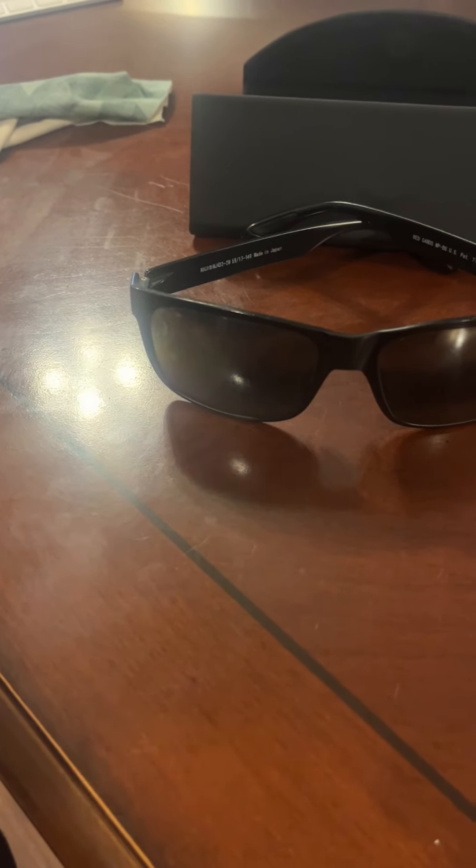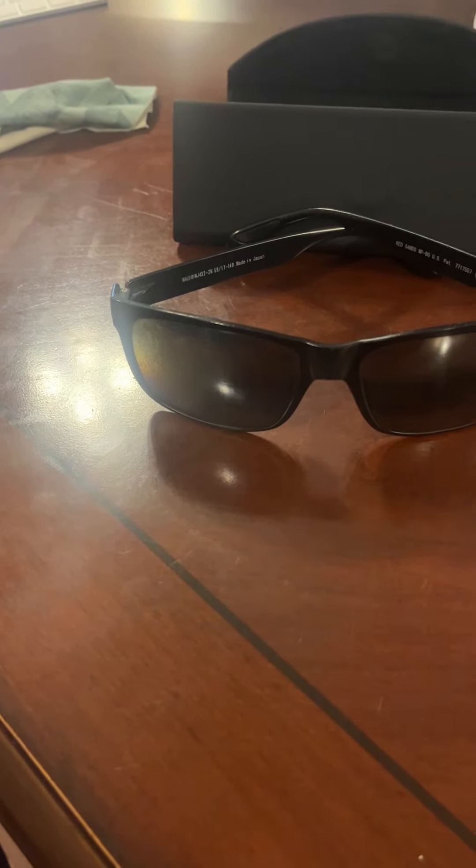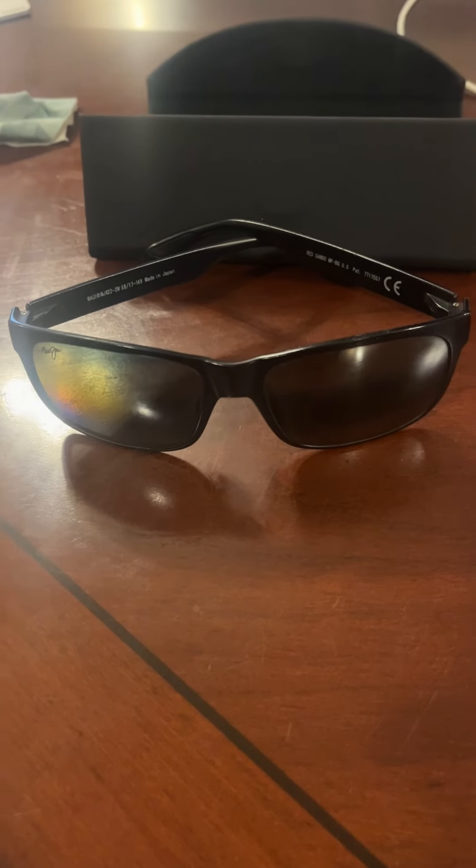They cling nicely to the top of my head if I want to leave them up there, or sit very lightly on my nose. Very comfortable, and I'd highly recommend them.